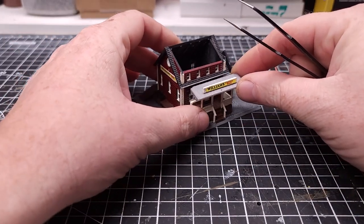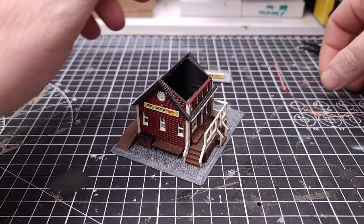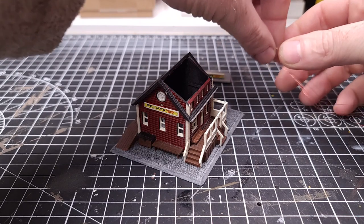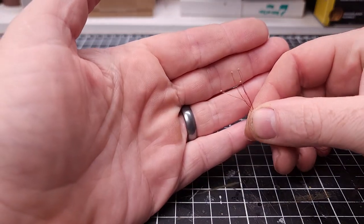So that will go up like that. For these little 0402s — I mean, these things are tiny.